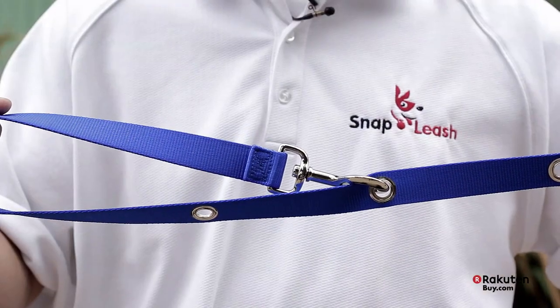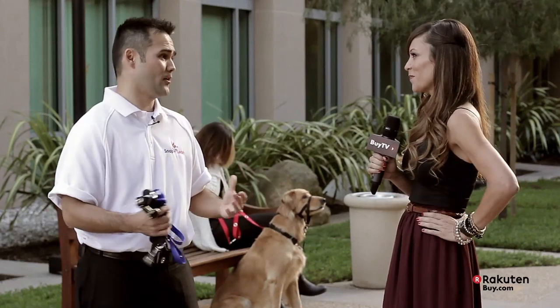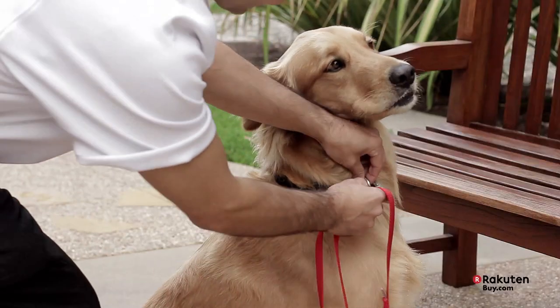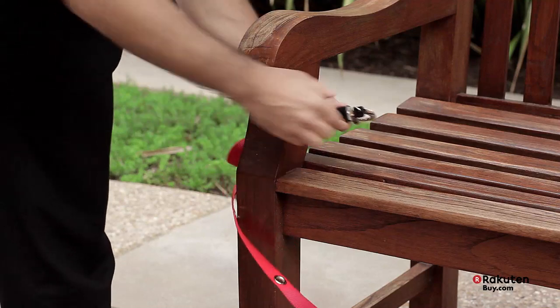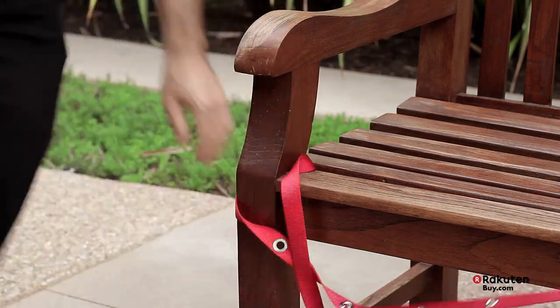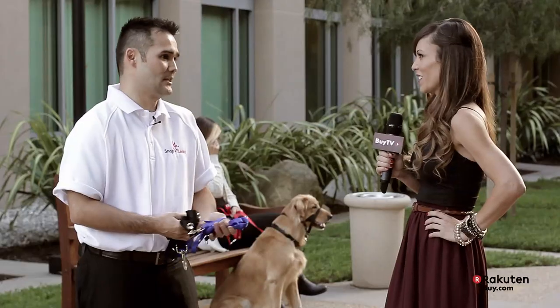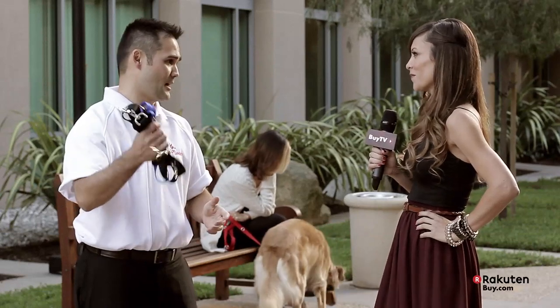Thanks for having me. So tell us a little bit more about the company first. Well, Snap Leash was started on the idea that my partner used to live in Manhattan, New York, and he was always walking his dogs. He noticed people were having a hard time tying their dog down, securing their pet around trees, around benches. When they wanted to grab coffee, he actually saw a lady drop her whole purse right in front of him. So he came up with this idea for a Snap Leash — he needed to figure out a way to secure the pet, and this is how it was born.